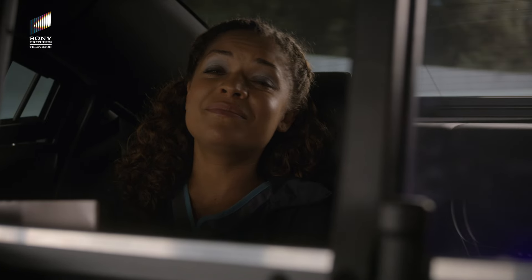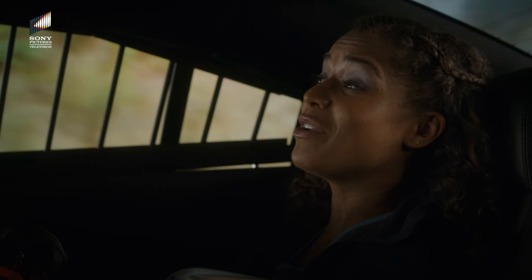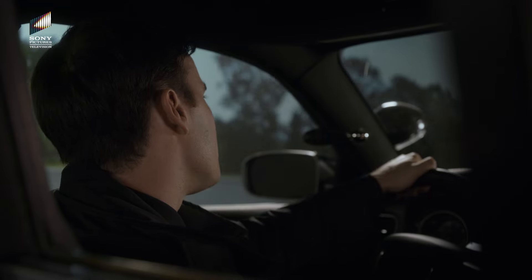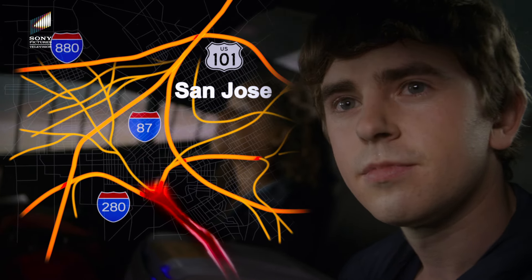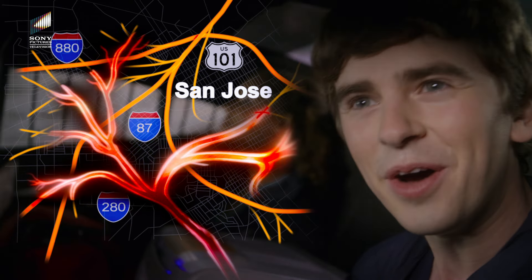Do you know what this thing looks like at 8am? I need a police escort to work every morning. 280 South — where all roads meet. No, they don't.